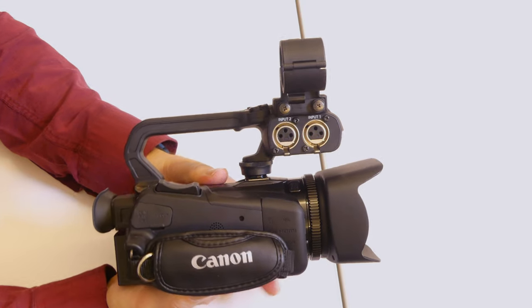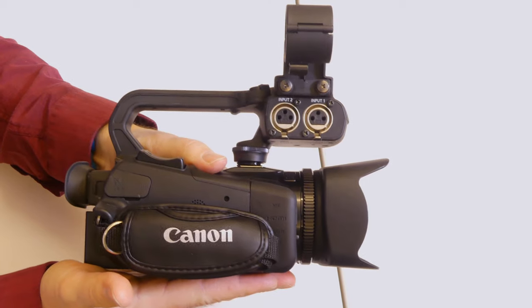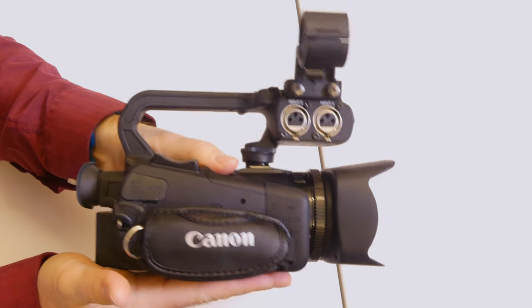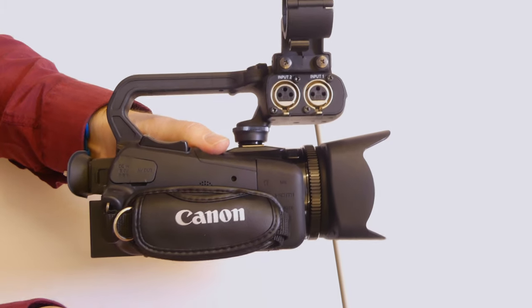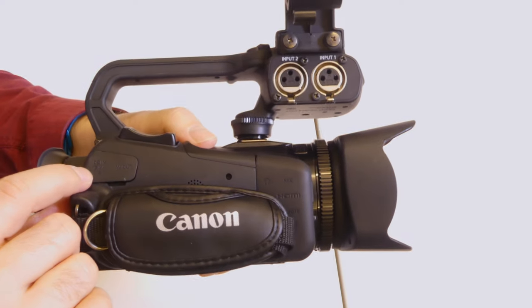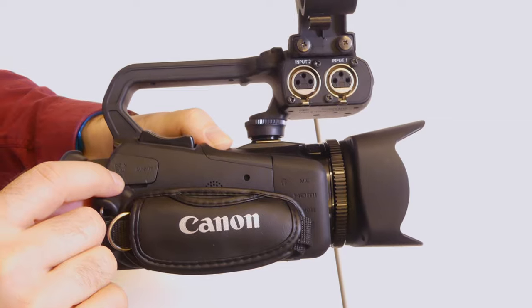In order to charge these cameras before you use them, I recommend signing a camera out the night before so you can charge it overnight and make sure your batteries are ready to go the next day. Don't come expecting the batteries to be charged five minutes before a shoot, unless you own your own camera. On the right side of the camera there's a little cover — you'll see it says DC and also has an AV out. The DC in is where we charge our camera.